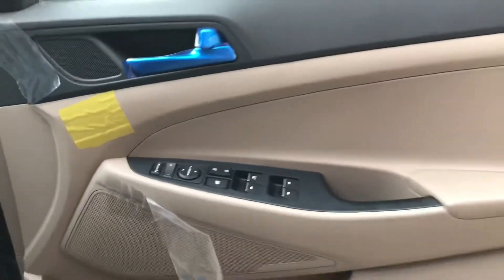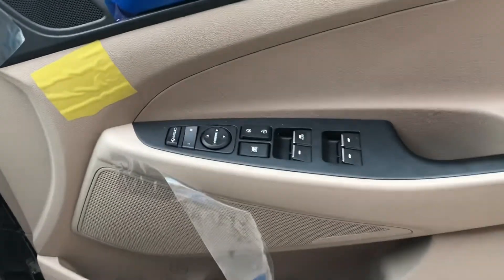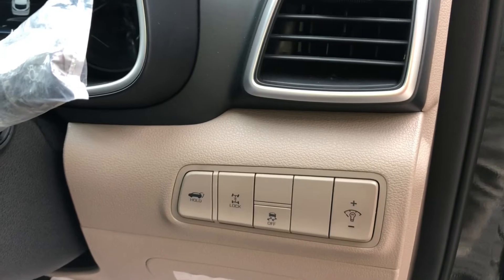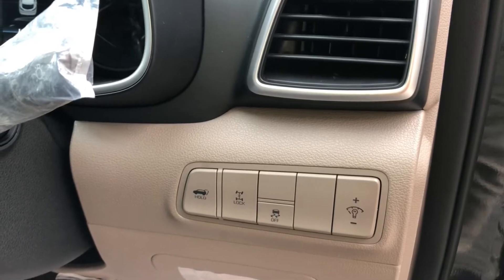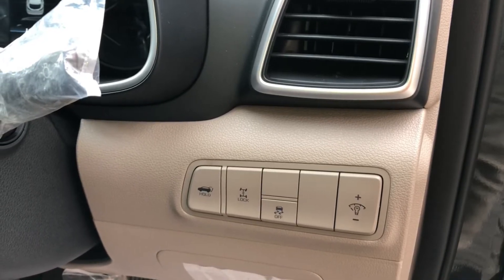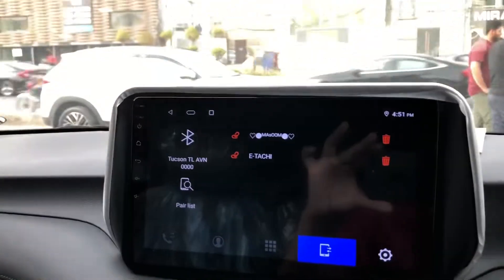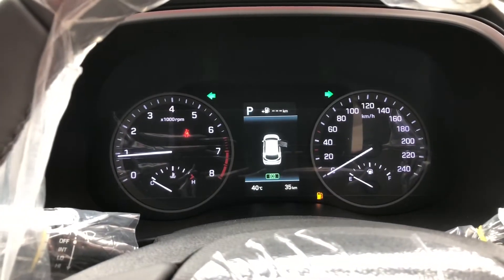Below, you get controls on this side. You get traction controls, headlight adjustment, and a boot space unlock option.